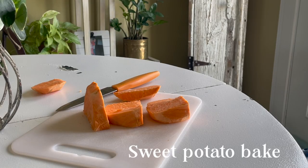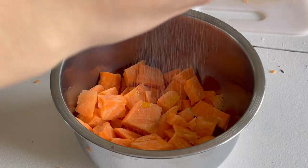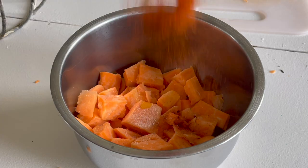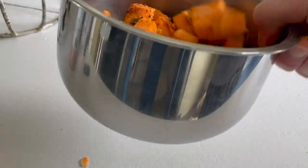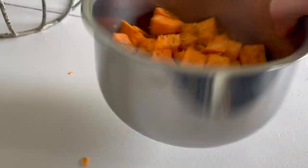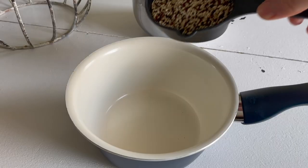Our first lunch idea is going to be a sweet potato bake. I roughly chopped up some sweet potato and mixed that together with some garlic powder, paprika, nutritional yeast, salt, and lemon pepper. Got that onto my pan and into the oven at 450 Fahrenheit for about 30 to 40 minutes.